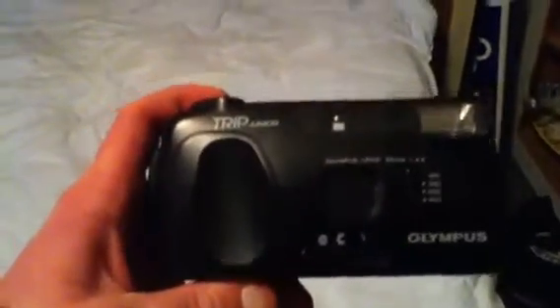The first camera I got is an Olympus Trip Junior — it's a Trip Junior film camera. Not a bad camera, in good condition. The lens is okay.